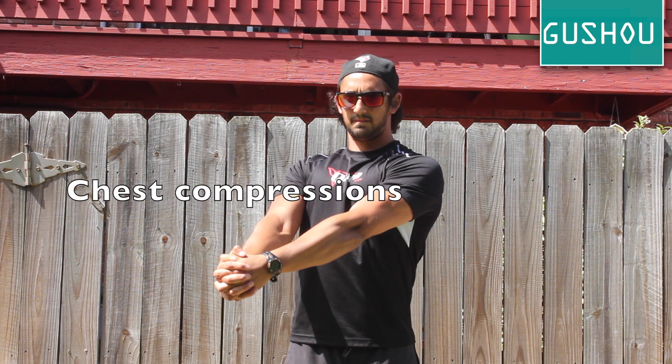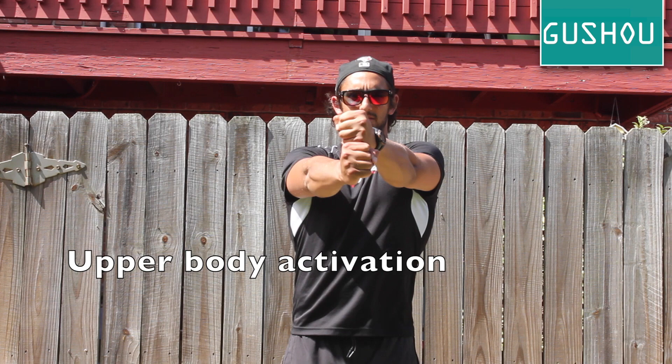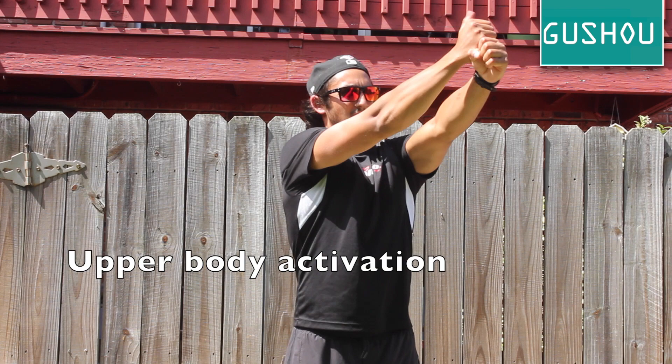Now stack your fists on top of each other and press together. You should feel your shoulder and lat muscles engaged, similar to the chest compressions. Repeat this movement to your upper and lower left and right sides as well.